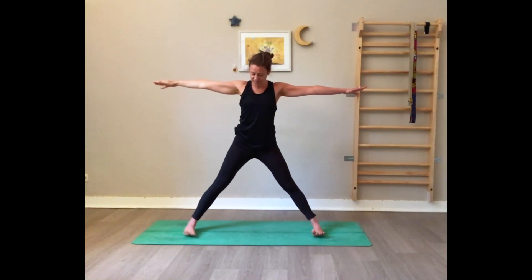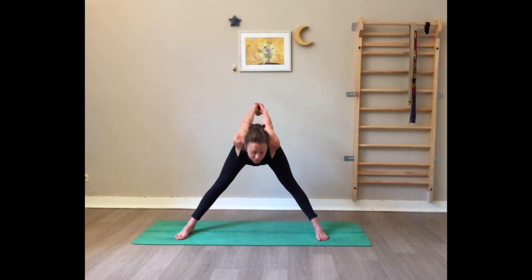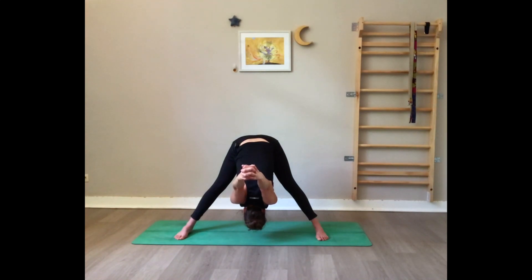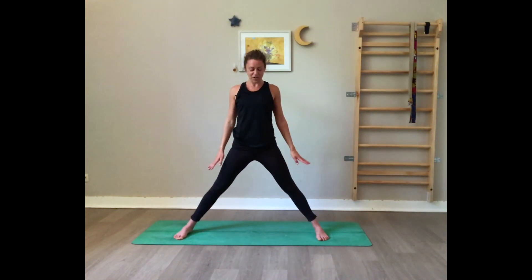Bring the feet parallel to the edge of the mat one more time. Hands behind, interlace the fingers, inhale open the chest, and on the exhale fall forward. Hands come over the head, keep a slight bend in the knees, engage the core, navel towards the spine. Press on your feet, inhale rise up. Release, and now you can hop your feet together.